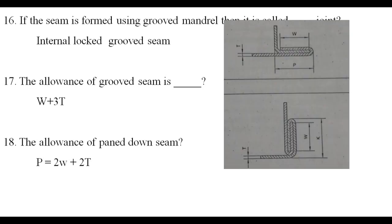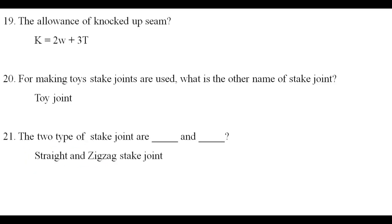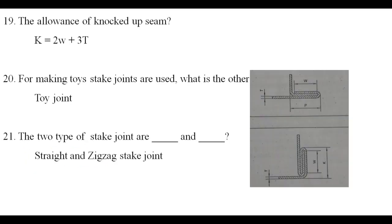The length of pan down seam is 2W plus 2T. The length of knocked up seam is 2W plus 3T.